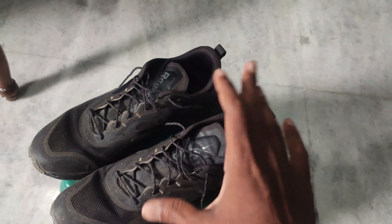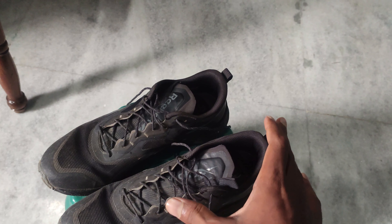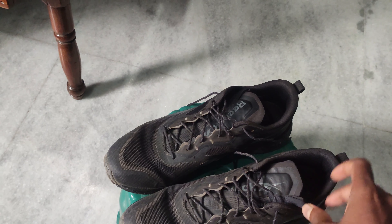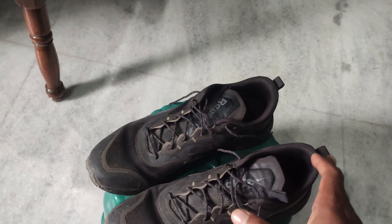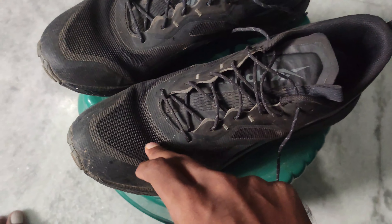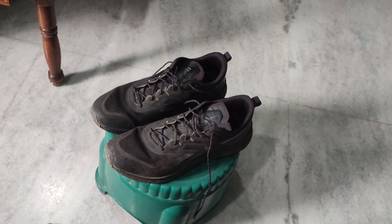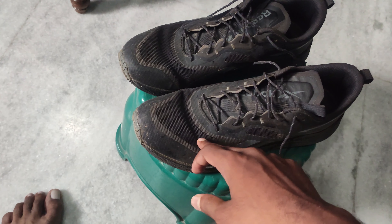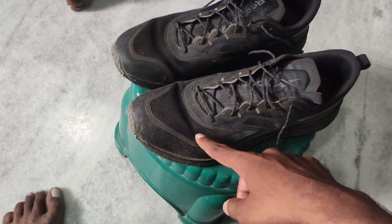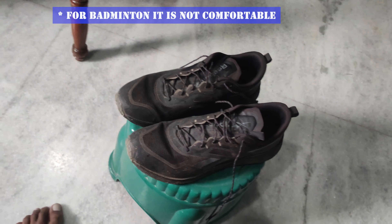The grip was super during wet conditions. I used to go jogging and sprinting on mud grounds only, and these shoes give a very comfortable grip while jogging even in wet conditions. You can also wear these shoes for a long time because of the breathable mesh — there are small holes so no sweat forms inside, giving a very comfortable and breathable feel.